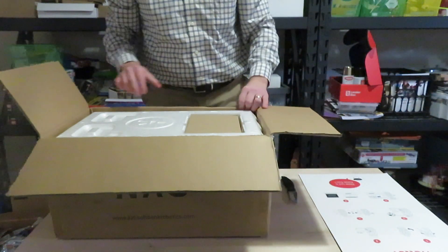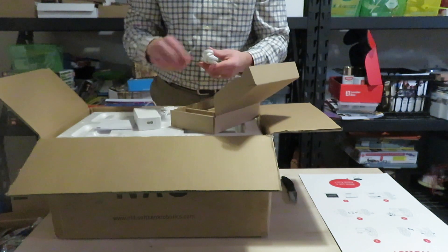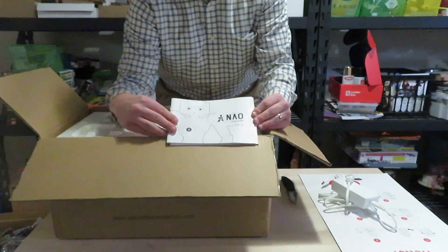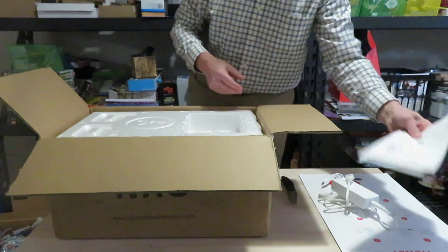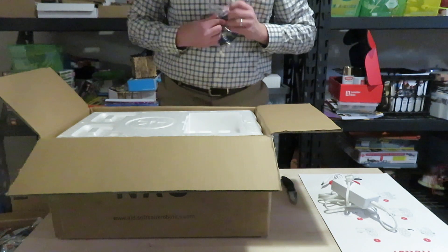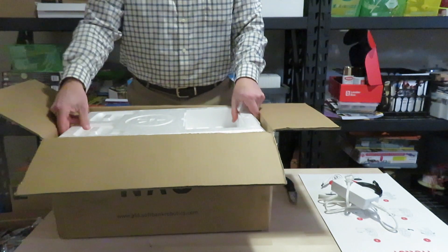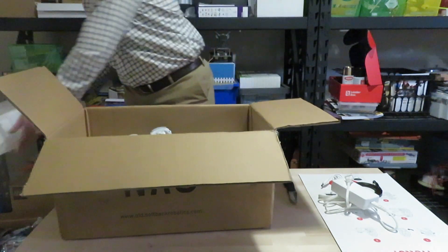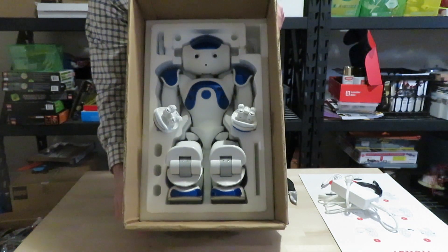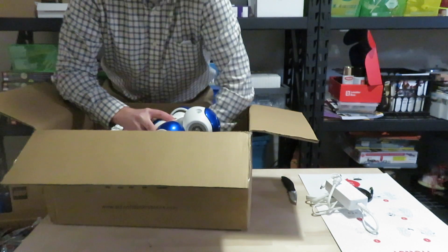First thing we need to do is get the robot out. We've got a box here, and this looks like it's just the battery charger, which is going to be important. We now have a couple of manuals — a safety guide. We've got an ethernet cable here. Let's go ahead and take this off.